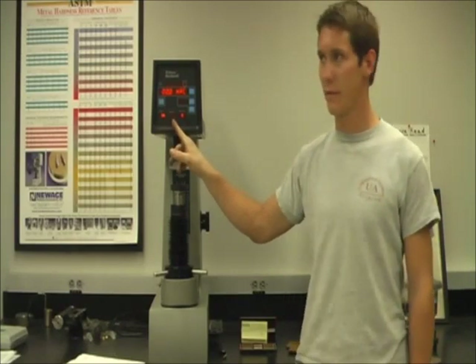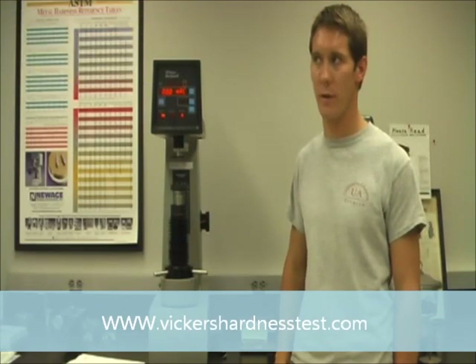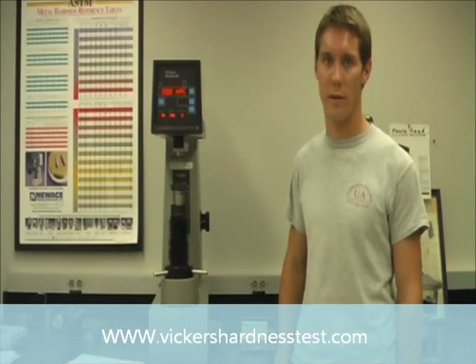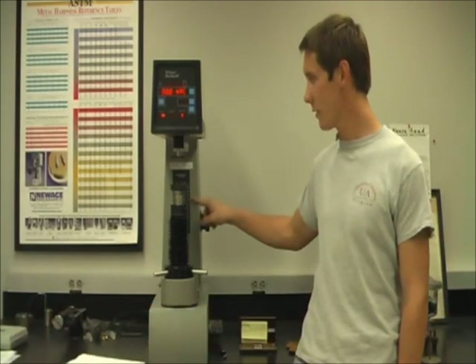Since Rockwell Hardness Testing is a very versatile type of hardness testing, there are different scales ranging from A to G. For each scale, there is a different setting. These settings can be found on the front of the machine located here.